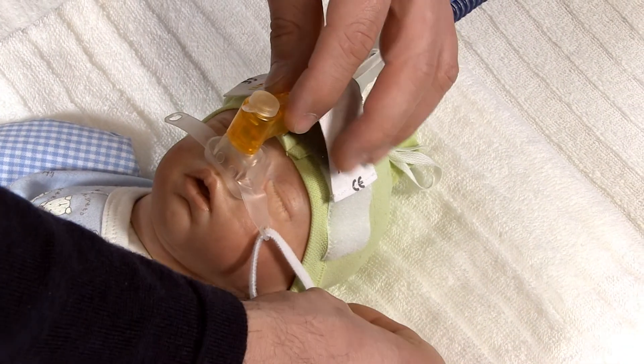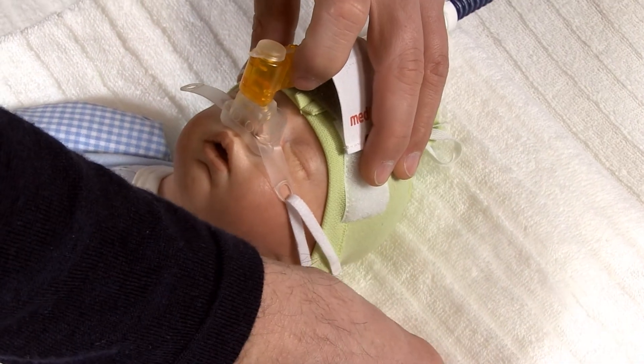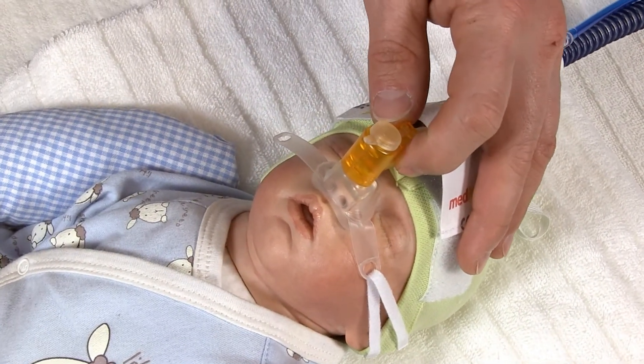Use the fixation straps to hold the mask or prongs in place and to reduce leakage. Mount them in a V-shape on either side of the bonnet.